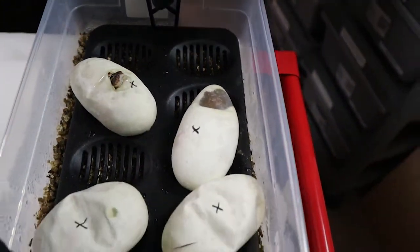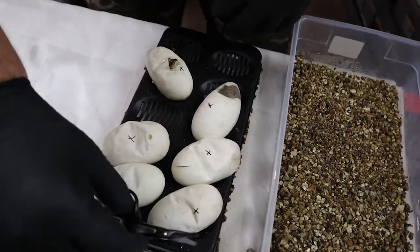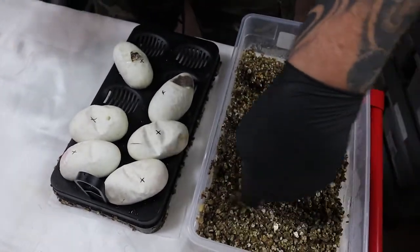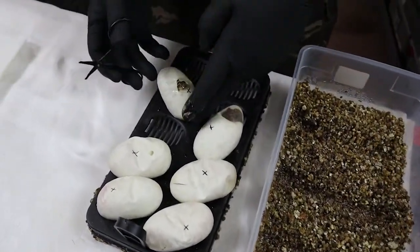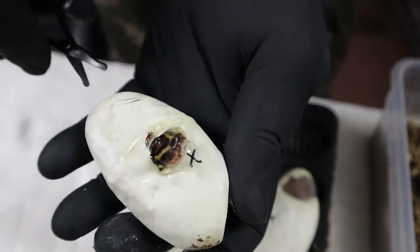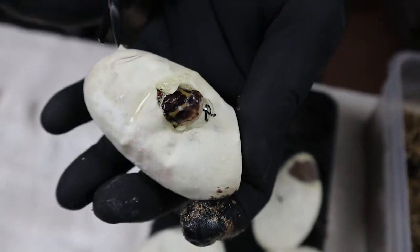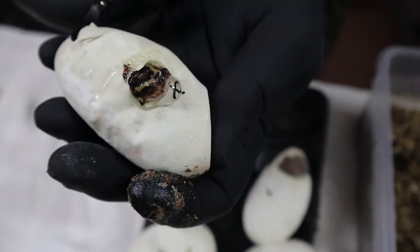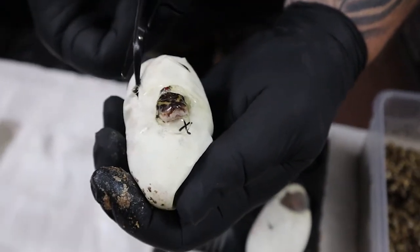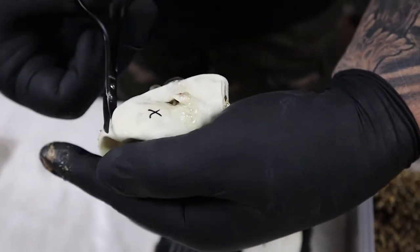Let's go ahead and take the tray out and make spots for six eggs. We'll go ahead and cut the one that pipped already. What I do is take one little snip on the side, put the scissors in there, point it up, and then just cut in a half circle. Make sure you point the tip of the scissors up so that it can't cut the snake.